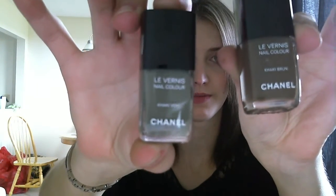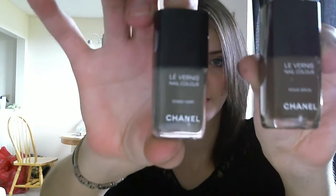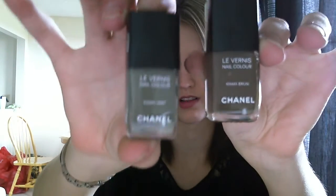I don't know how well you can see them, but this one here is the brown and this one here is the vert. To me, they're honestly pretty close — not much different. So now for the review, I'll start with the khaki brown.